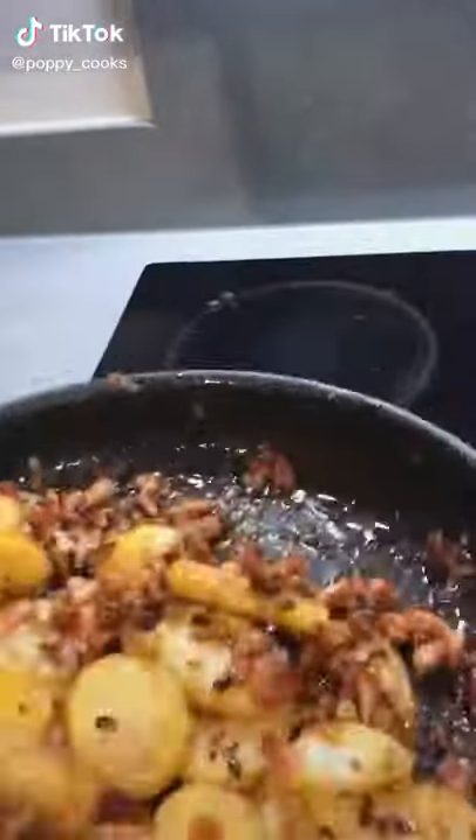Guys, my last potato video got 1.6 million views, so look at these babies. These are German cottage potatoes.